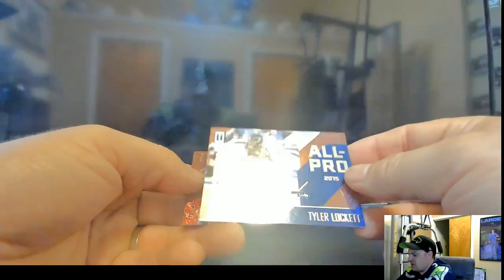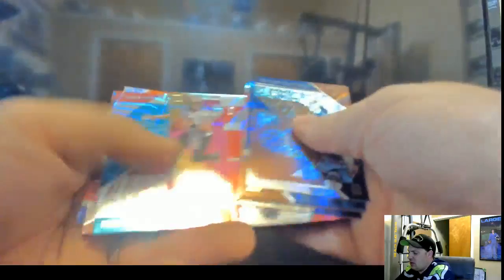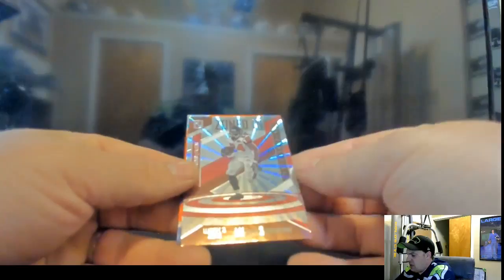We got Trent Dilfer, Kellen Winslow, McKenzie Alexander, Kevin Taylor, Lance Briggs, Bob Griese, Jerry Rice, Tyler Lockett All-Pro 2015, Joe Haden, and Dan Marino. Last hit of the night, everybody — good luck! Dorial Green-Beckham, Tyreek Hill, Richard Sherman, William Jackson, Tyler Higbee, Keon Neal, Drew Brees, Austin Hooper, Zoned In of Devonta Freeman — and the hit goes out to the Ravens: Kenneth Dixon two-patch numbered 187 of 199. Last one goes out to Dodge.